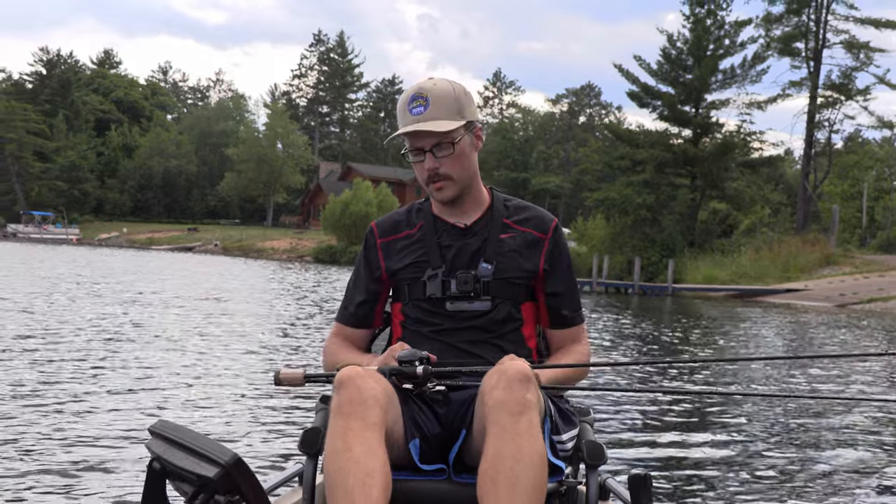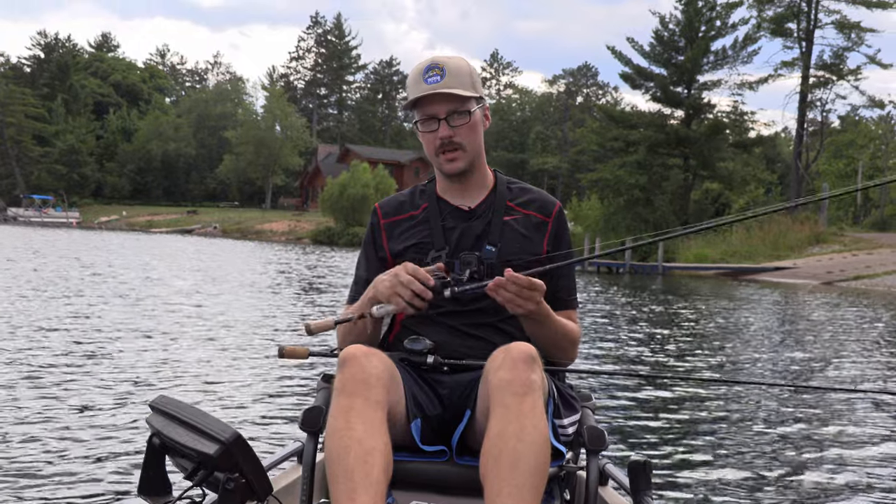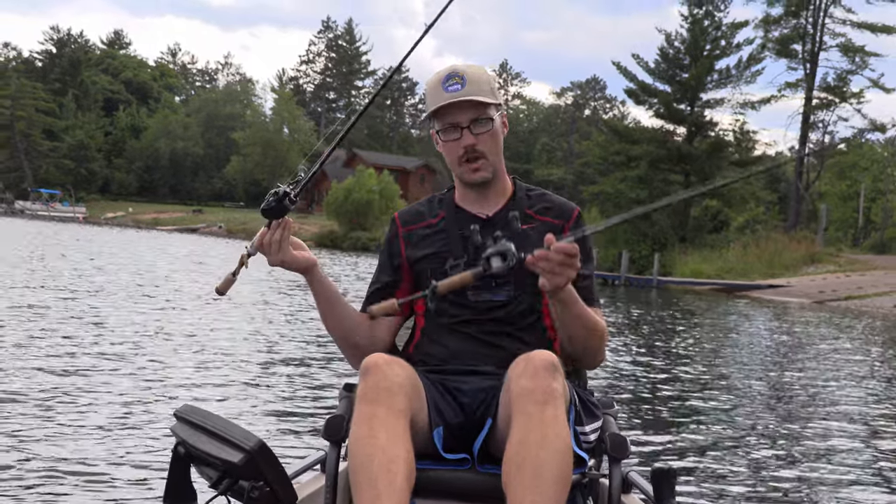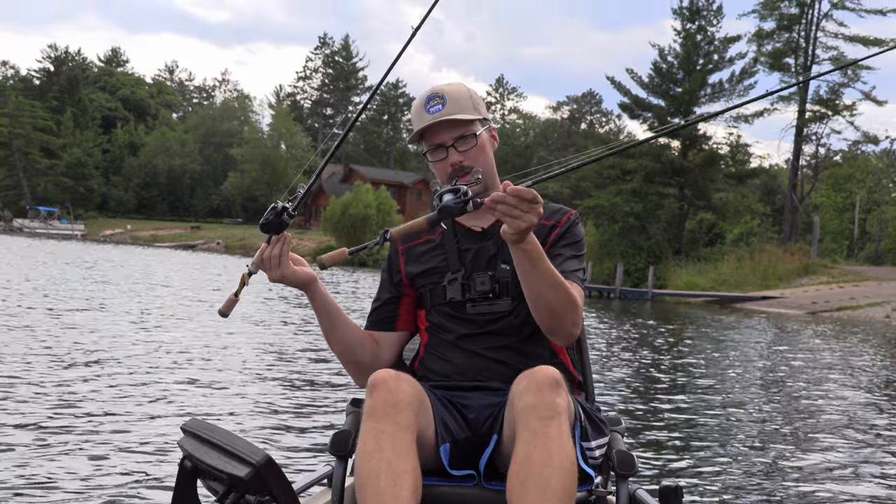Hi, welcome everyone. Obi-Wan Kenobi here. Today's video is going to cover the new Dobbins 701C — it's a new BFS rod by Dobbins. I'm also going to be comparing it to the tried and tested Dobbins 700C to see the differences and figure out which rod is going to be for you.